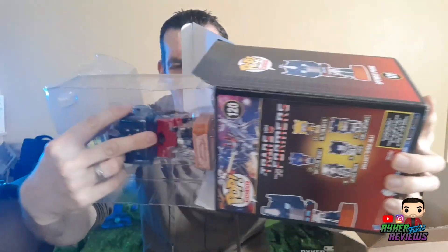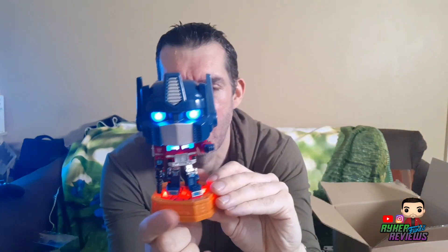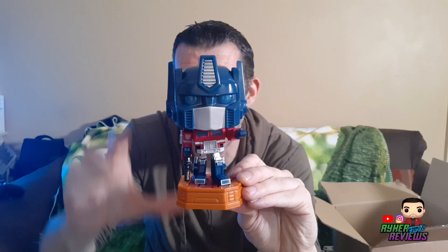Huge box for this — I don't know why they needed such a big box, they could have easily condensed that down a bit. But anyway, here he is. Not a bobblehead, obviously, because Transformers aren't. You pull the tab in the bottom, pull that out, and oh — this is the coolest thing ever!